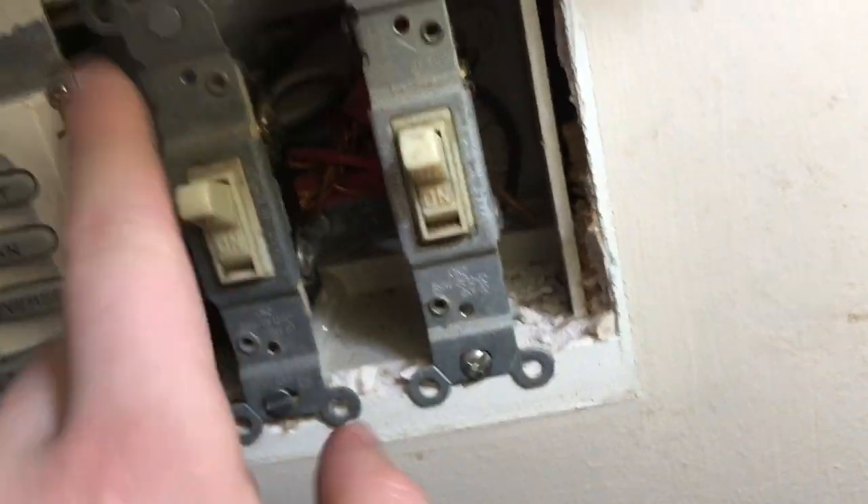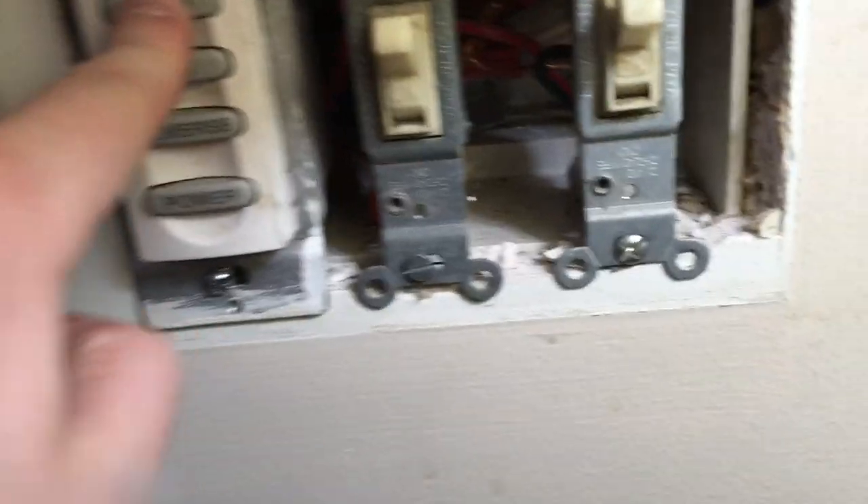I'm going to get a new switch plate cover for this — the other one was different. Let's start the light. It's very bright as you can tell, and I have it going the forward way because it's winter. I really like the bracket piece design — there are four screws and it screws on here. I like the clamshells up there; it's pretty decorative.